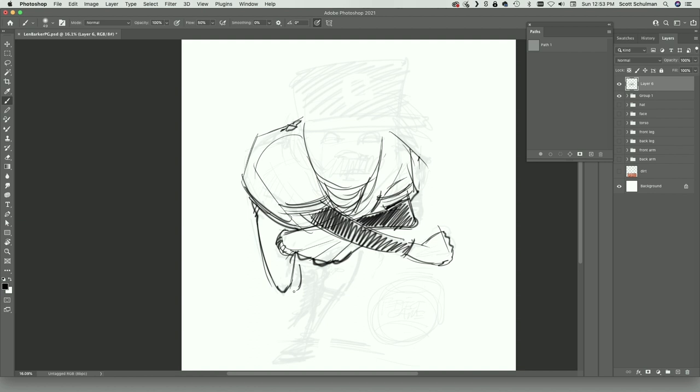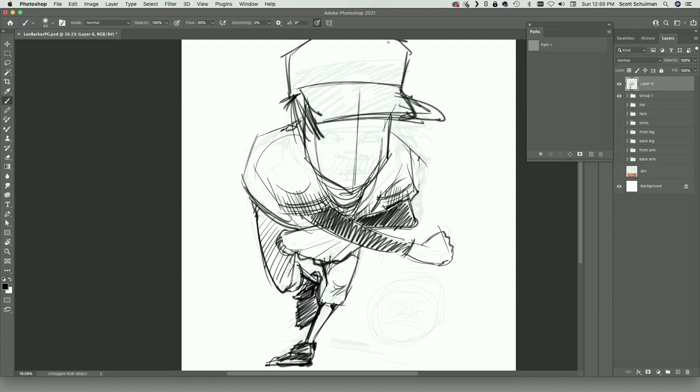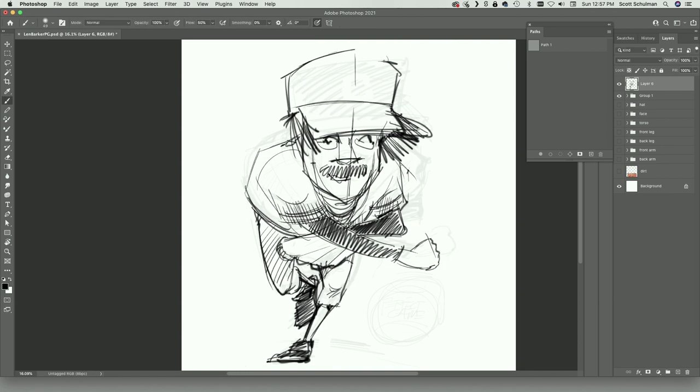Some of you may remember one of my favorite projects from last year was my Len Barker piece with Morgana the kissing bandit. It's one of my favorite baseball moments and it led to a lot of fun projects with R&J Promotions, including this one where I honor Len Barker's perfect game in 1981.